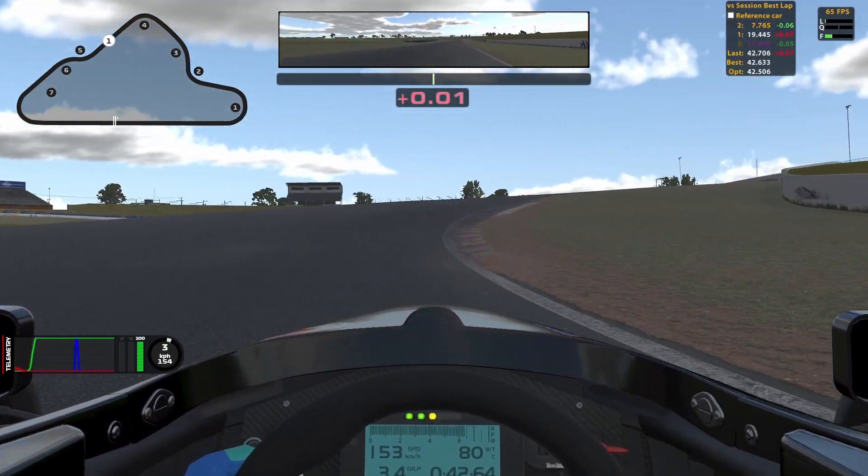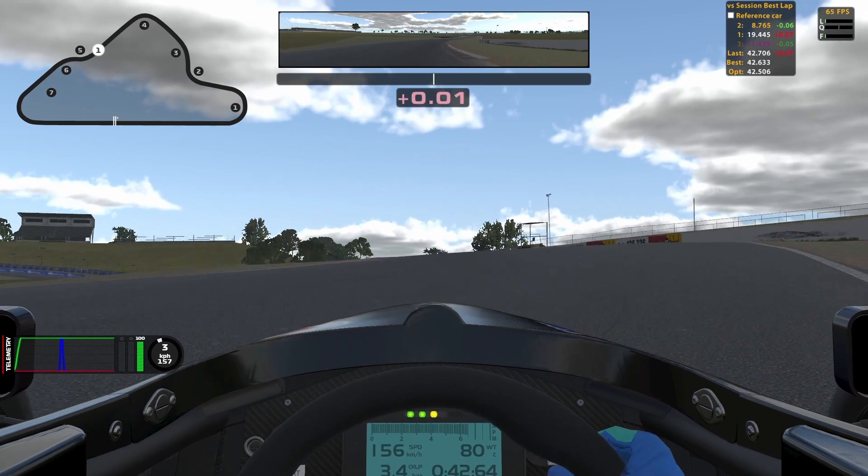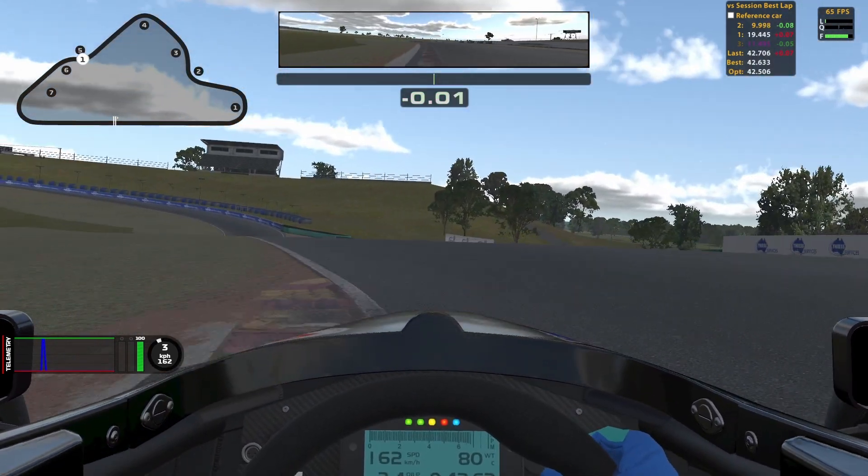For turns 5 and 6 you want to take both of the curbs. You can gain quite a lot of time if you take all of the curb and the white stuff for turn 6.